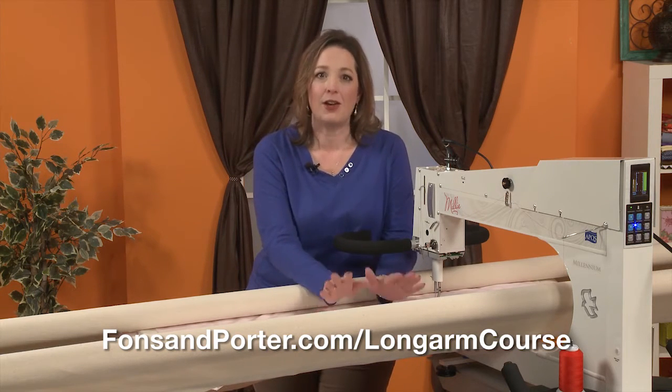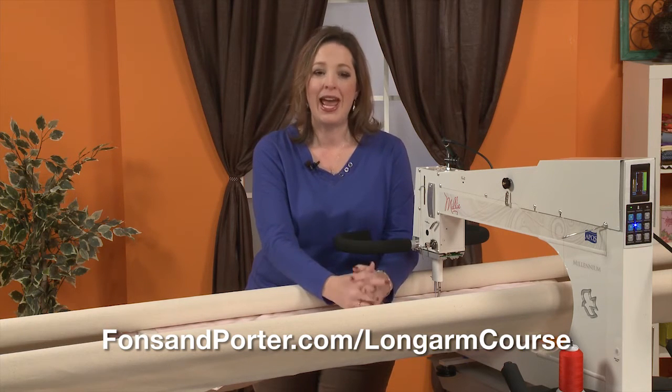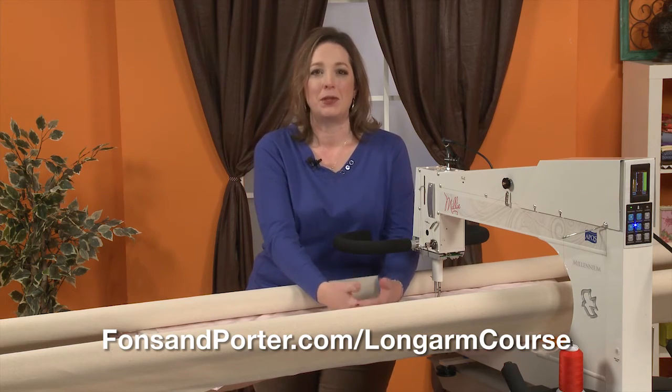It's all that and more. Please look down at all the lessons that we're going to cover. There's so much in this class. I know you're going to enjoy it, and you're going to have the confidence to step out with your new machine and quilt your dreams.